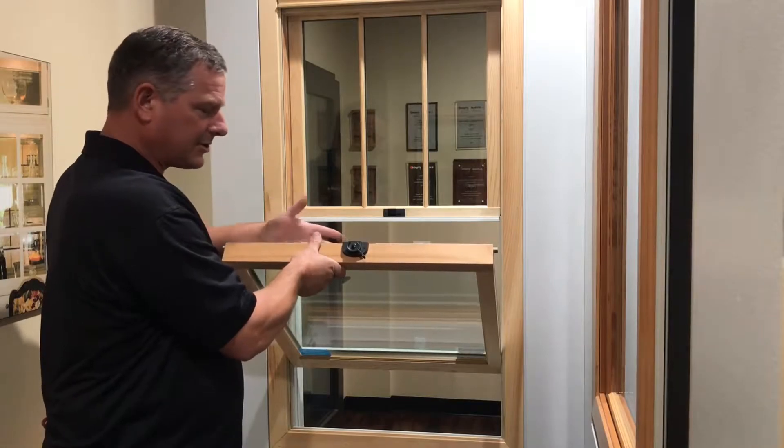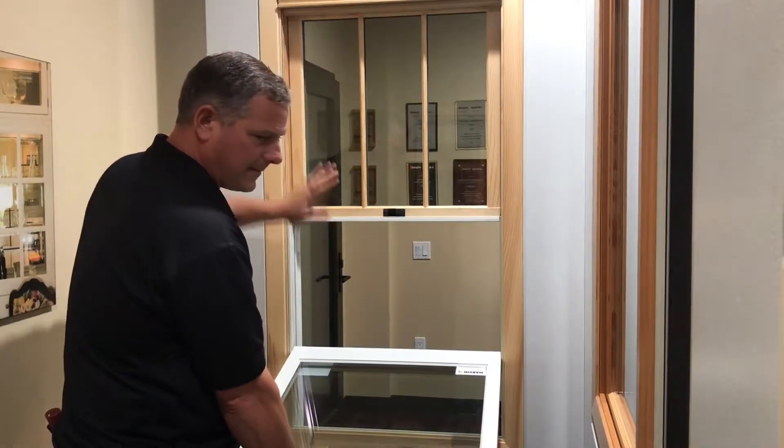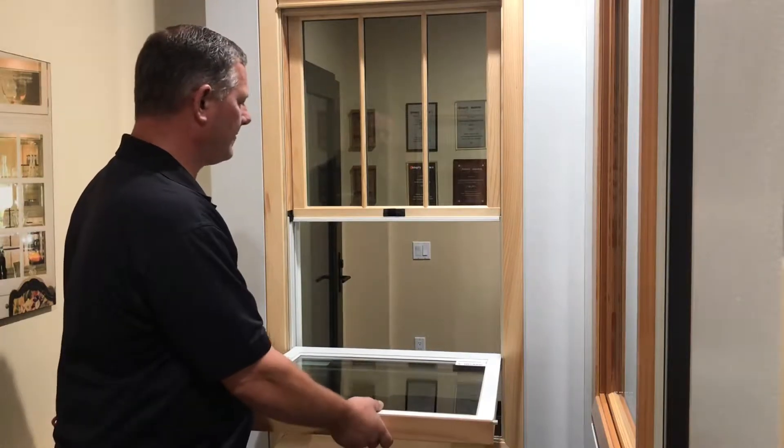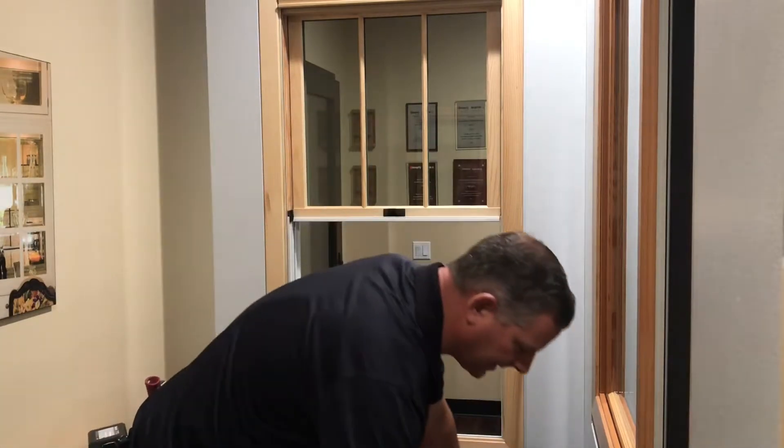Never hold the window — or sash, as we call it — like this. Never hold it down like this, because these springs can spring up and cause all kinds of bad problems for you. Make sure it's completely flat, go straight up, remove it, and set it to the side.